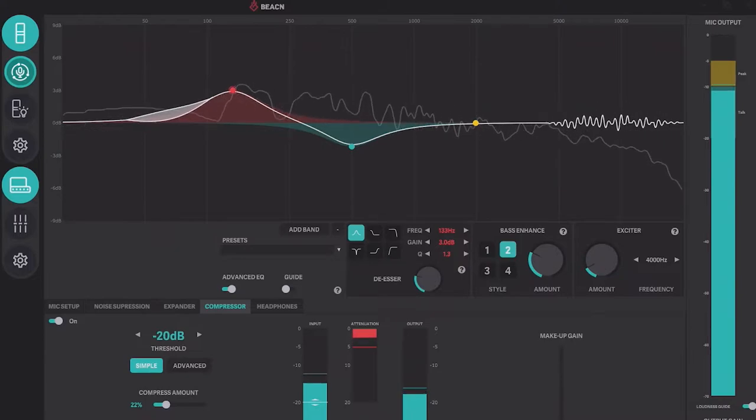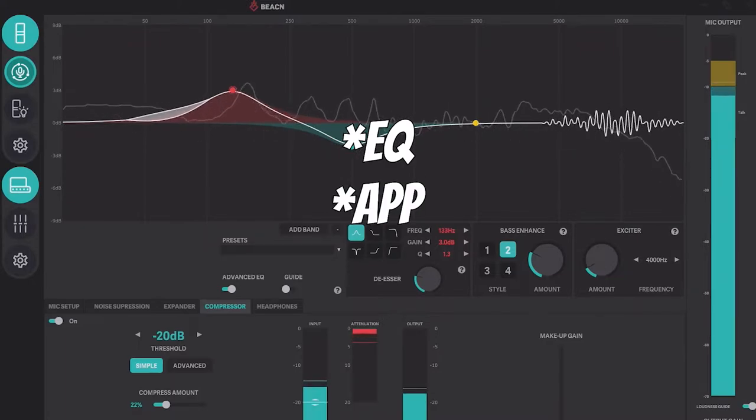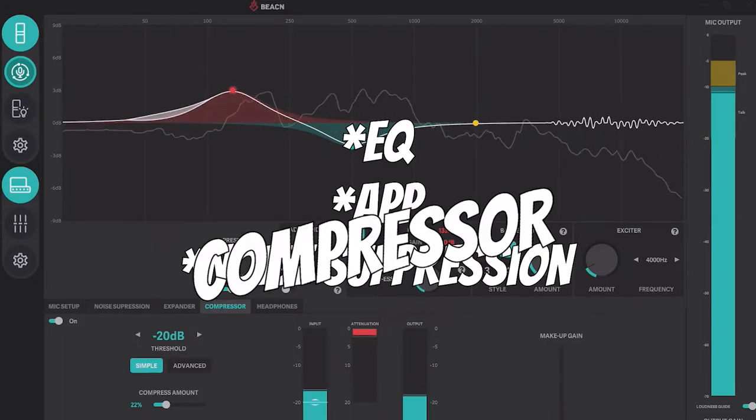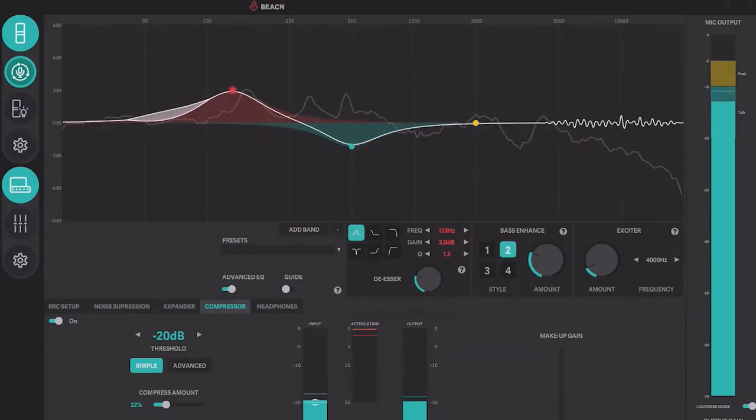If you went to the store and you bought a microphone and it had built-in EQ, an app, noise suppression, a compressor, and it did all of the stuff that we've covered already, that would probably be good enough for most people. But Beacon has decided that they were going to take it another step further and they were going to go even bigger.